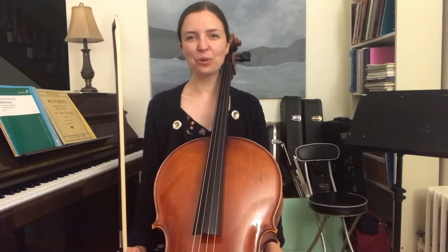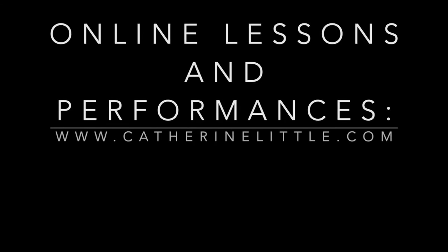Thank you so much for watching, and I look forward to our next video together.